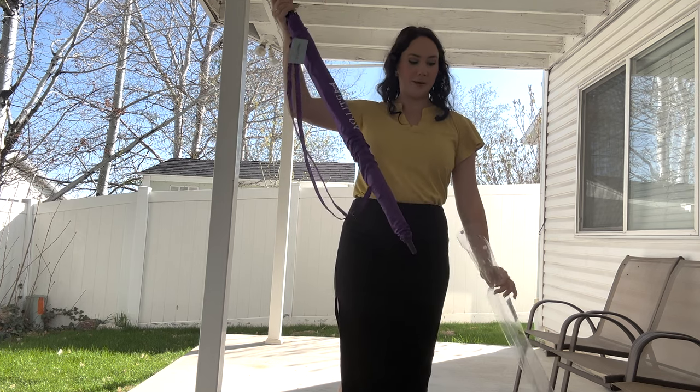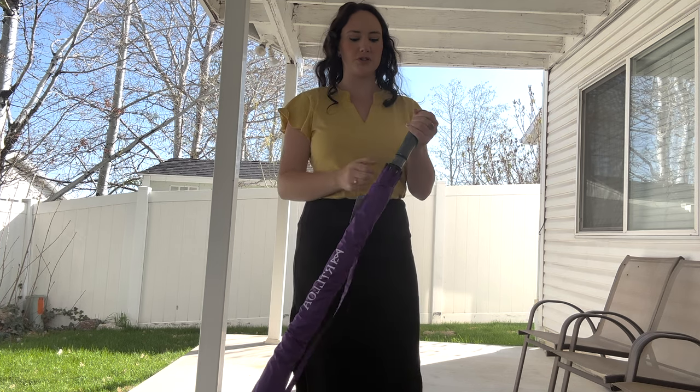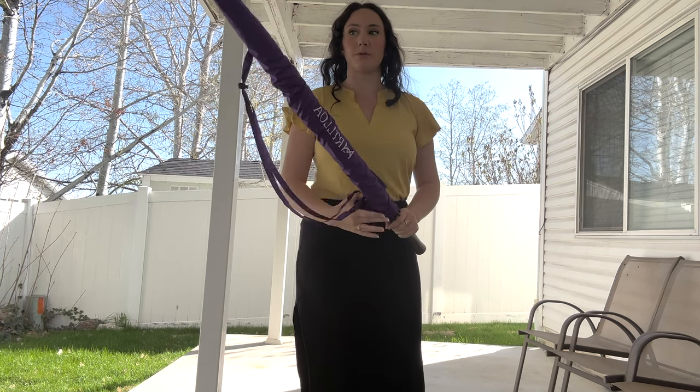You open it up and the handle is wrapped in plastic and it's a really squishy foam, so it's super comfortable to hold and your hand won't get tired.